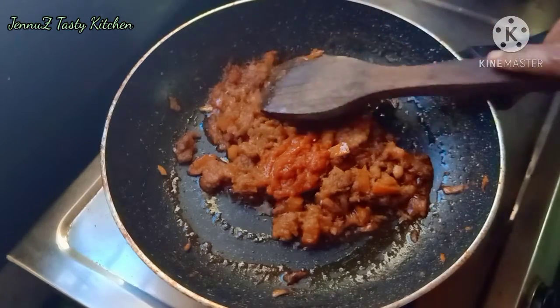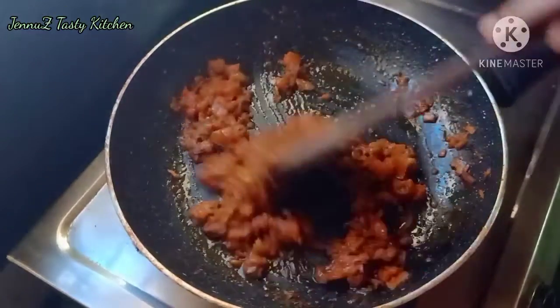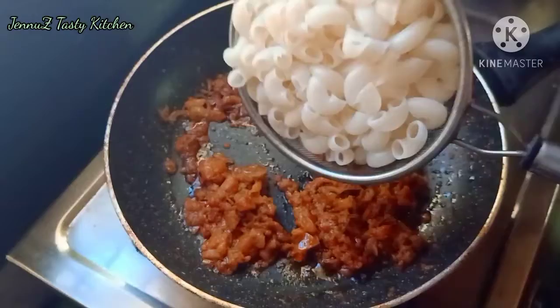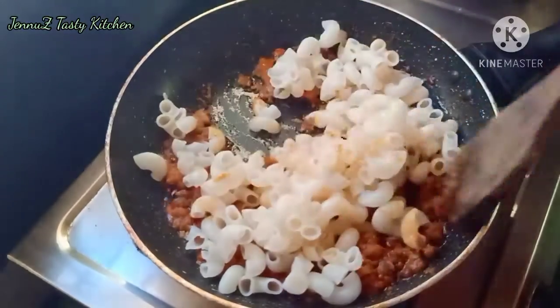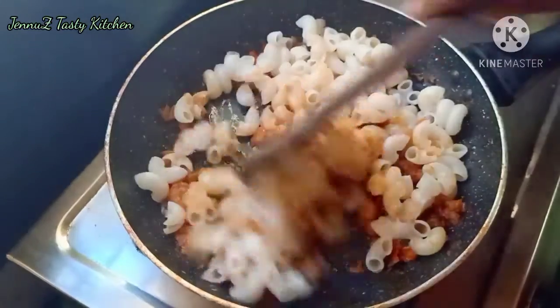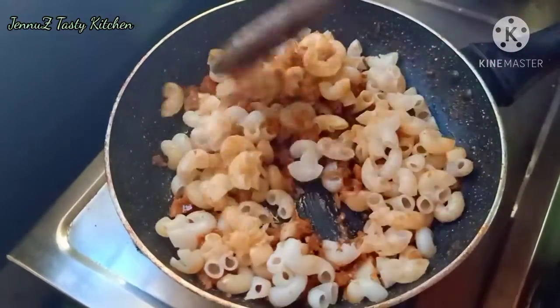I am going to add tomato and ketchup. I am going to add macaroni. The macaroni is made with a lot of macaroni.